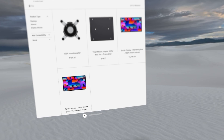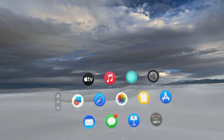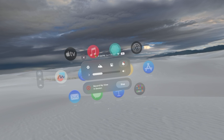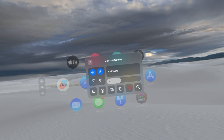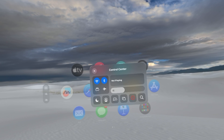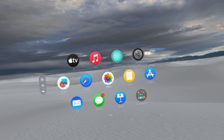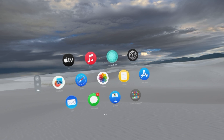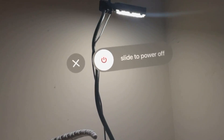You can also get access to the control center by looking up at a random area until a little checkmark appears, then tap your index finger. Your control center comes up showing the time, battery life, and more. You can change your sound and other settings. Click on the control center panel to expand it — you'll see Bluetooth, Wi-Fi, sound, and other quick toggles you can modify. You can also customize these toggles in Settings. To turn off your headset, hold down both the digital crown and the side button at the top, then a slide-to-power-off panel will appear.